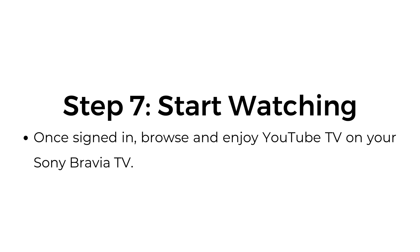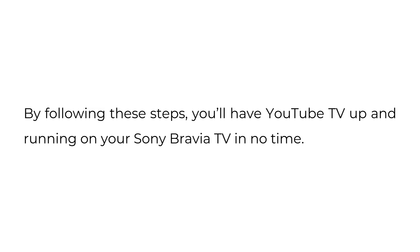Step 7: Start watching. Once signed in, browse and enjoy YouTube TV on your Sony Bravia TV. By following these steps, you'll have YouTube TV up and running on your Sony Bravia TV in no time.